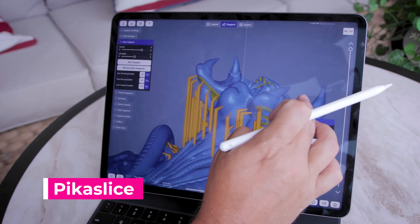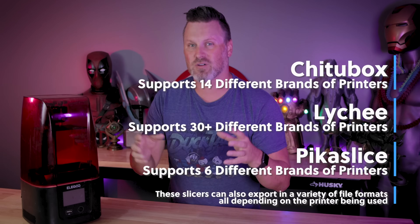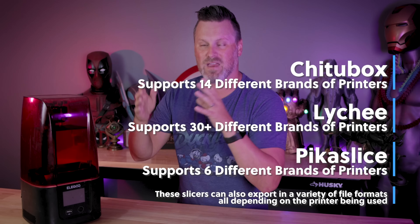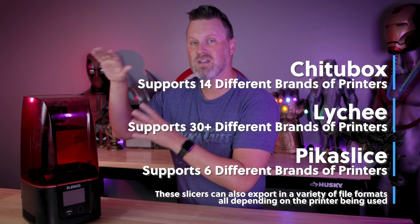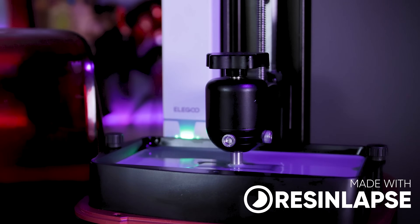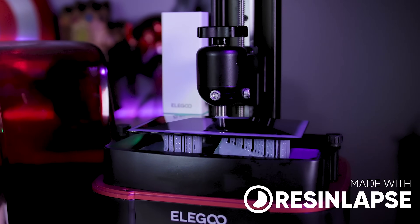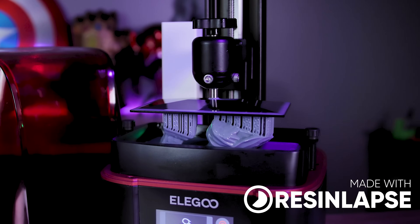As far as I know, those three are really the only three universal slicers that are going to work with a number of different brands of 3D printers. And today, since today's video is being sponsored by Elegoo, we're going to be focusing on getting prints printed on the Elegoo Mars 3 or the Saturn 2, or any of their 3D printers.